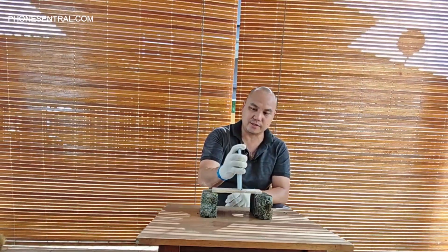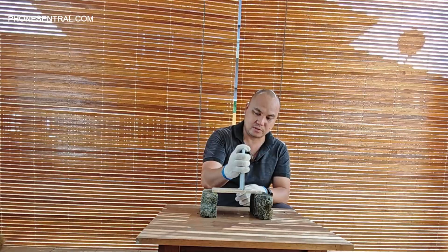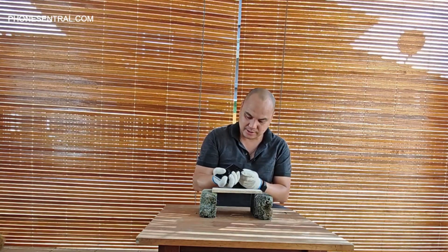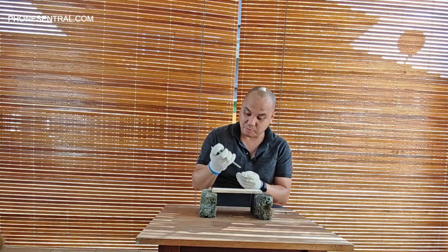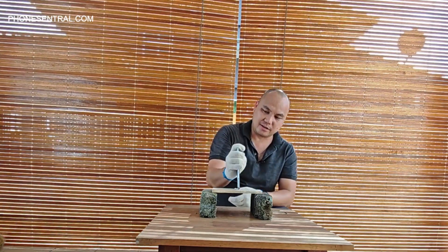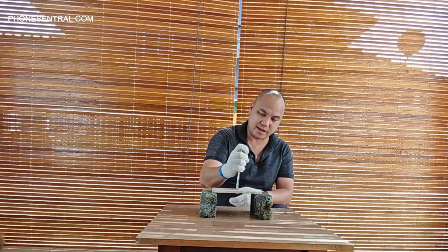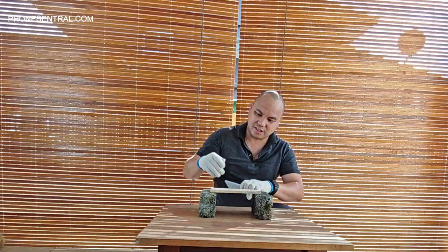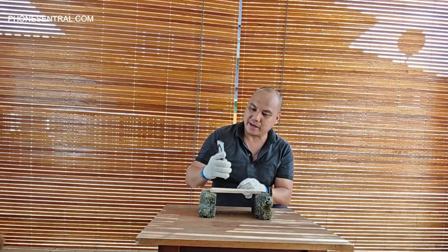Let's try this angle first. One, two — that got me worried, but apparently it didn't break. Let's try again. This time from the other angle, from the top. One, two — still a very hard bang, and still it did not break.